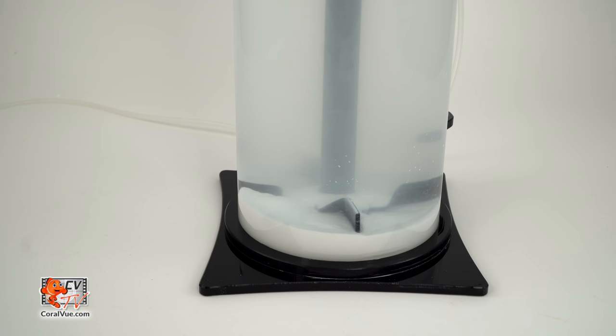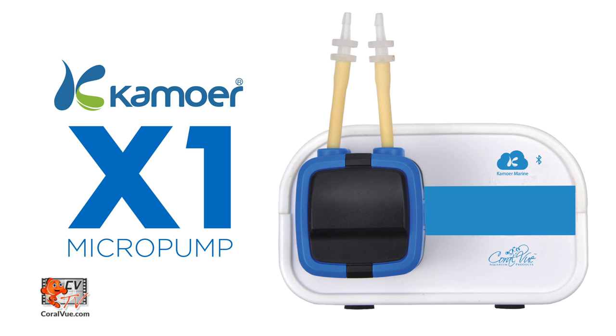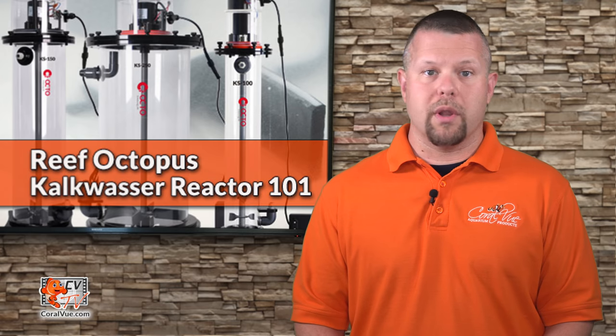The use of a programmable dosing pump like the Camor X4 or the new X1 pump can provide a highly effective and safe way to feed kalkwasser into a reef system. The advantage of using the Reef Octopus Kalkwasser Reactor paired with a reliable liquid doser is that it allows for the utmost control to ensure that only a small, predictable amount of kalkwasser is added to your system at any given time.